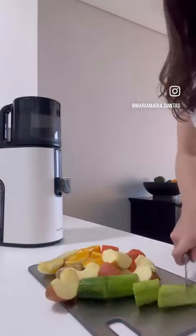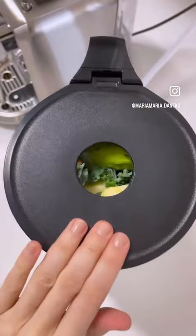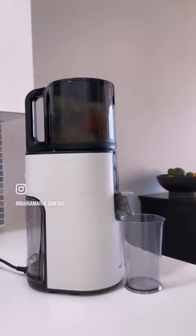This is what I'm juicing today. I usually add celery too, but today I ran out of it. This is enough for about 600 ml of juice. I have orange, apple, lemon, ginger, cucumber, and kale.